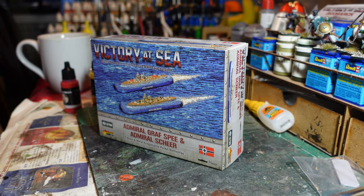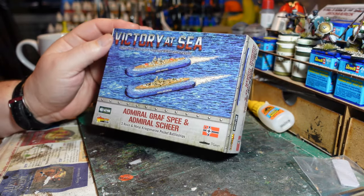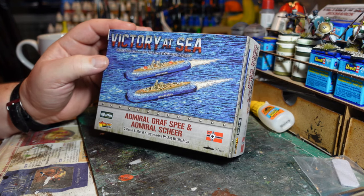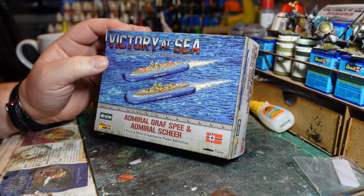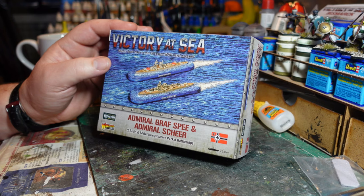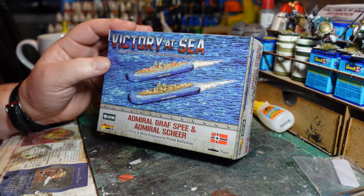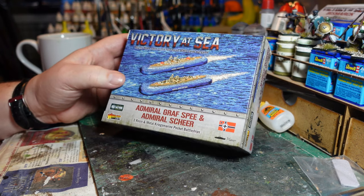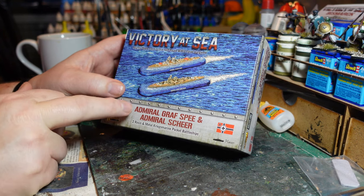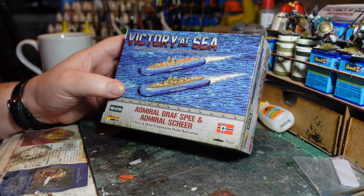Welcome back to my channel, this is Dom, with another unboxing, painting, and history lesson on another box set from Warlord's Victory at Sea Second World War naval game. This is the double pack you can buy from the Warlord's website of the Admiral Graf Spee and the Admiral Scheer — two resin and metal Kriegsmarine pocket battleships.